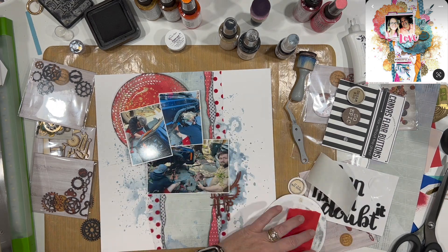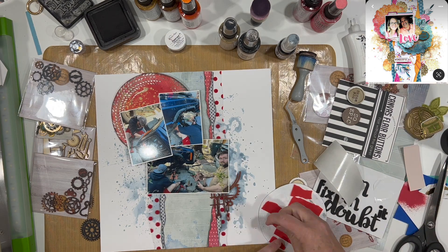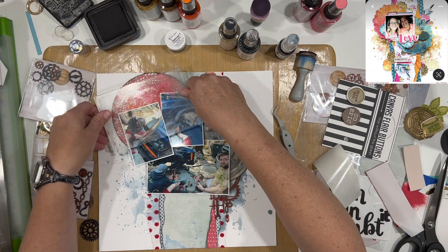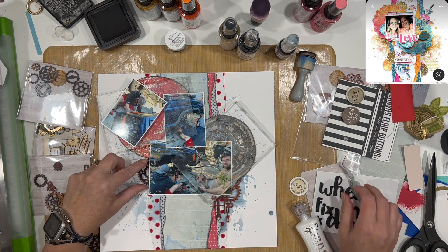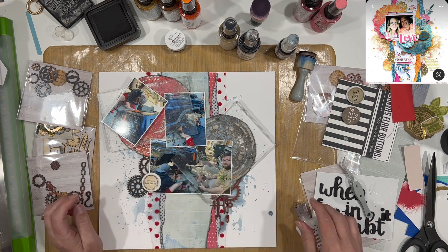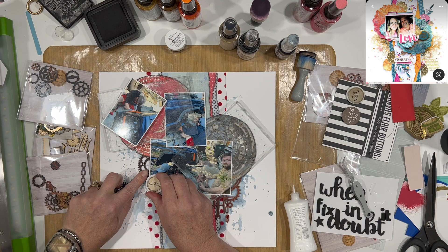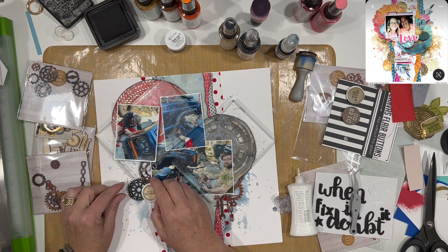I'm playing with where to place the photos and big circular pieces, making sure I'm not covering up anything important in the photo — I don't need the entire vehicle visible. The photos will overlap a bit, but I want to leave enough room so they're not too far toward the top of the page. The gears are looking great — the top one on the left side is like half a gear and that works fine. You can tuck it in or have it going off your page.